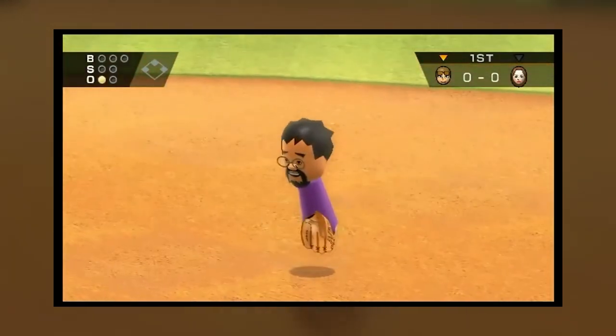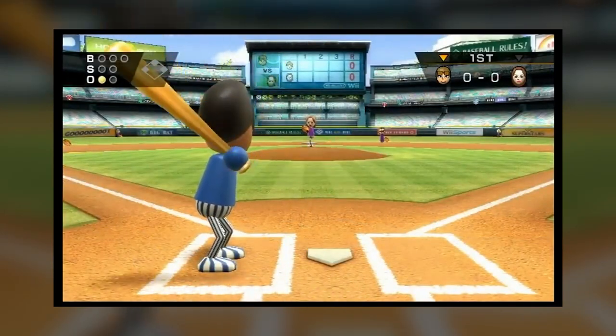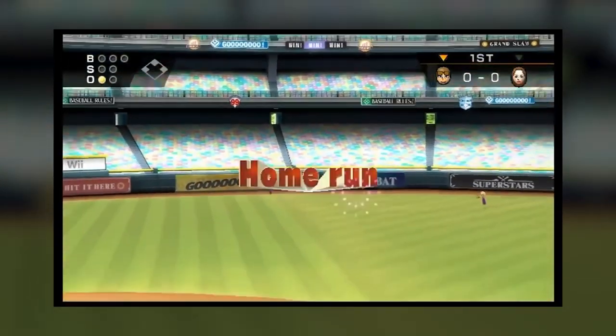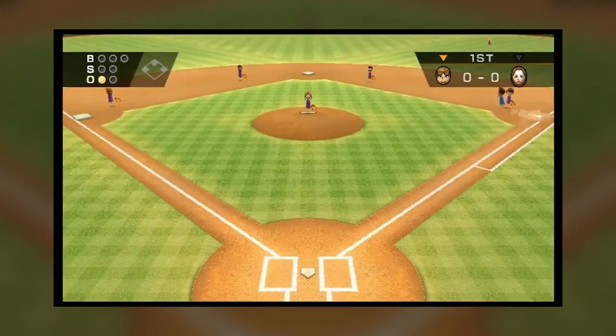Both came out at launch with a collection of Nintendo-published sports titles, and gameplay for both consisted almost entirely of just batting and pitching. Though whereas the NES version allows for some control in the outfield, that part of the experience is automatic on the Wii. Nintendo actually simplified the NES version 21 years after it first hit store shelves.